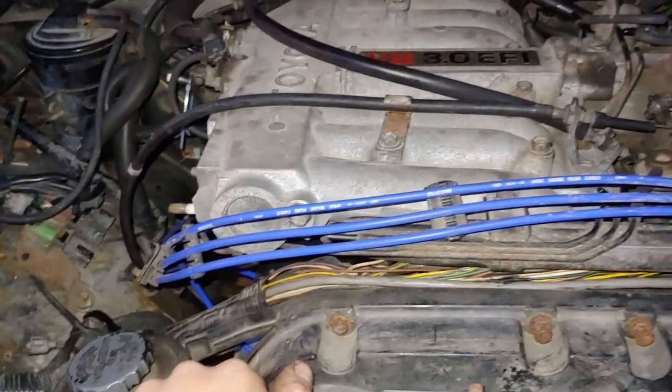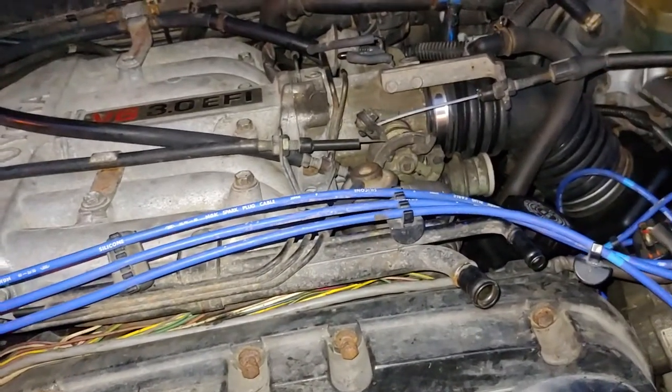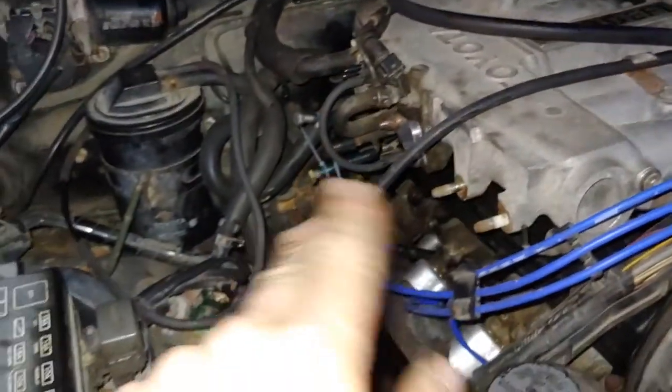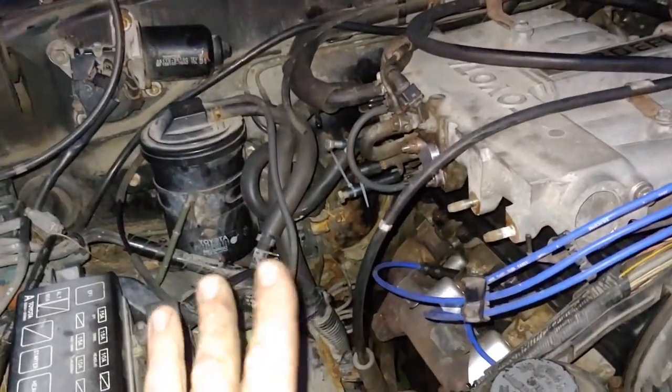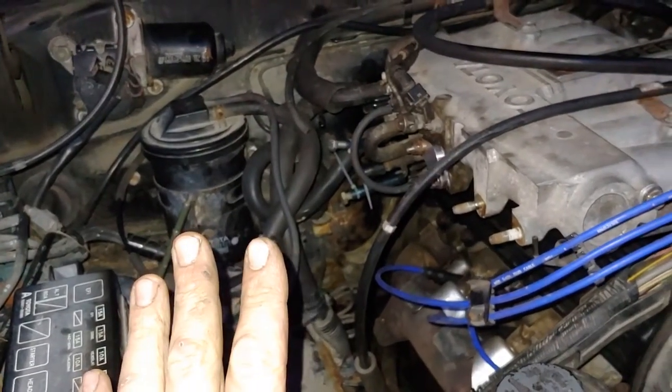Not overheating, sending heat through the cab, everything's hunky-dory, but it's got a little bit of a stumble. I thought I might have a vacuum leak because some of these vacuum hoses were a little confusing — some of them weren't even hooked up, some of them were blocked off from the start.